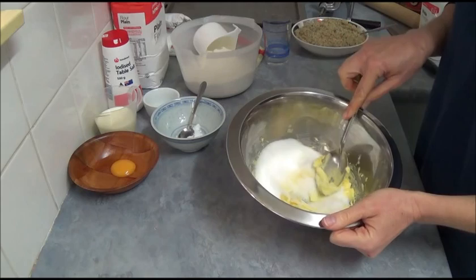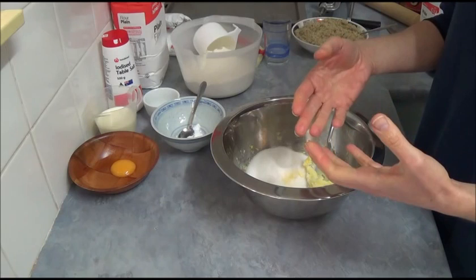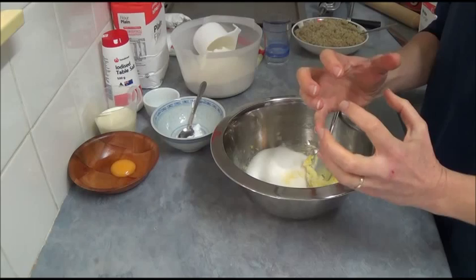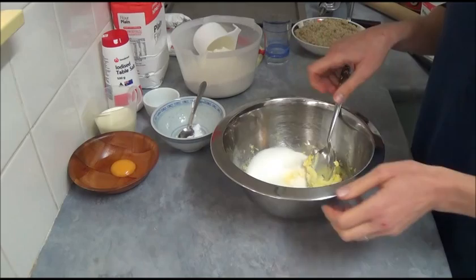We have 125 grams of margarine or butter — it does not matter which you use. If you use margarine, the texture will be slightly more crumbly. If you use butter, they will stay in place a bit more firmly. I usually use butter, but I have used margarine before and it tastes just as good, so whatever you prefer.